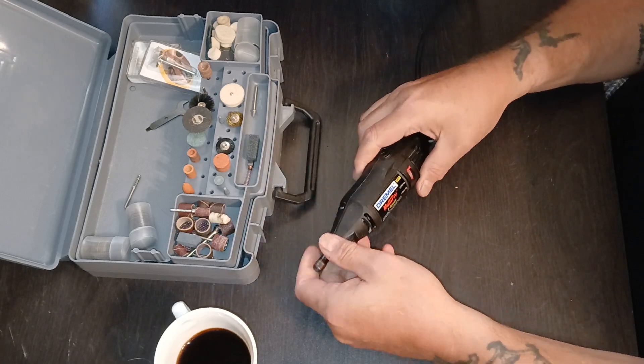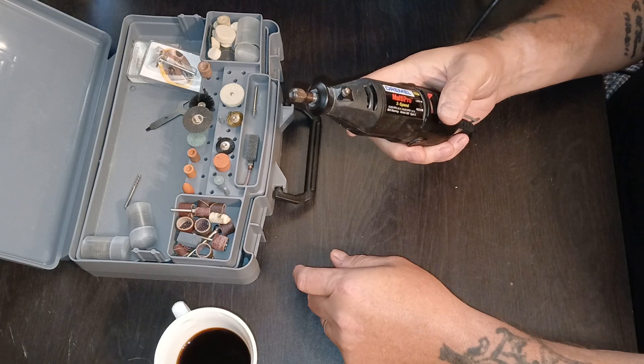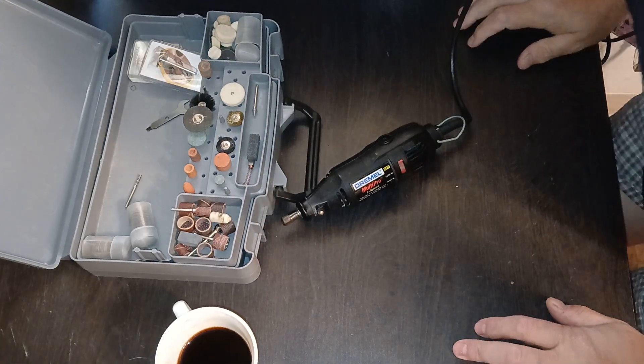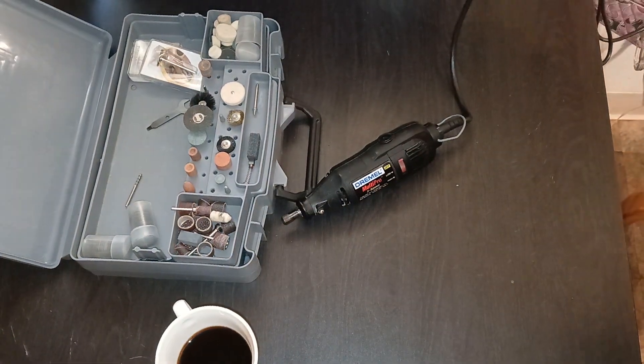A lot of things are brushless now, but I've had this Dremel for years and I really didn't want to get rid of it. I use it all the time. I appreciate you watching — y'all have a good one.